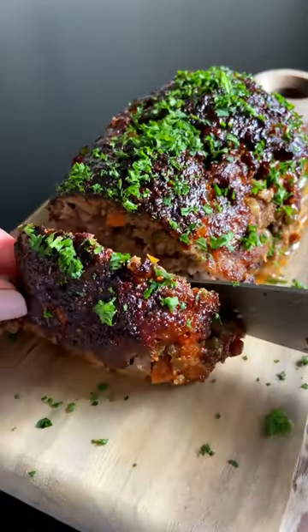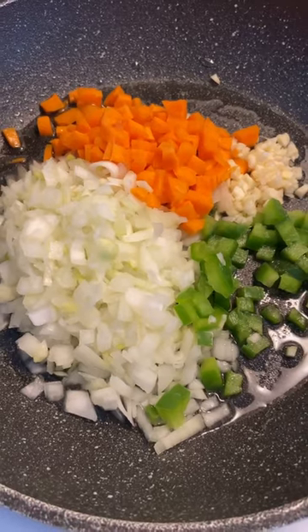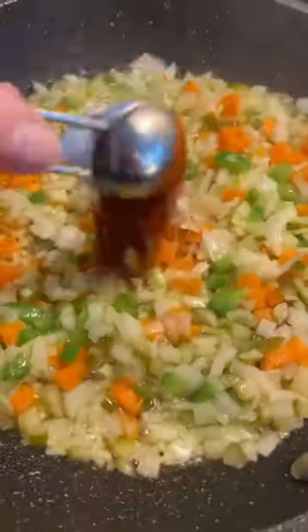My mom's juiciest, most delicious meatloaf done in the air fryer. Let's go! In a pan, sauté your veggies for a couple of minutes until everything is nice and translucent, along with all of your spices.